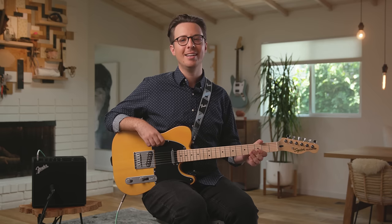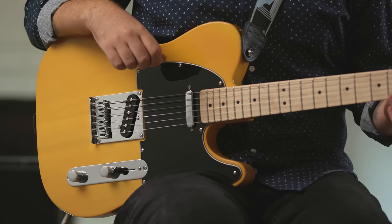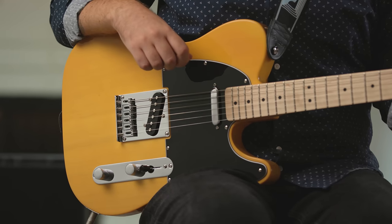The Squier Affinity Series is a great guitar to learn on and offers upgraded features from the Bullet series for not a large price increase. Lots of great color options and electronics that allow it to sound great when plugged in, and they all feature thinner and more lightweight bodies. Let's take a listen to the Affinity Telecaster.